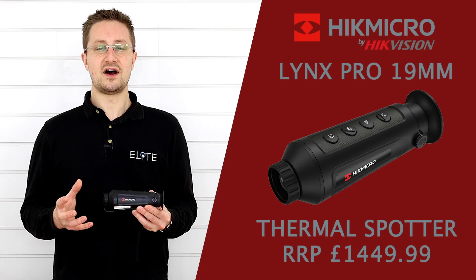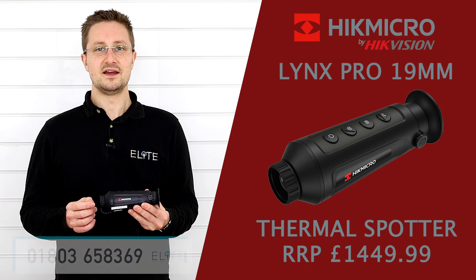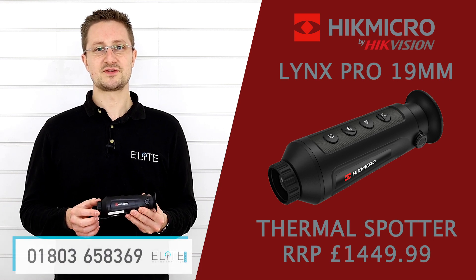That was our introduction to the Hike Micro 19mm Thermal Monocular. If you've got any questions or you'd like to place an order, please give us a call. Thanks very much for watching.